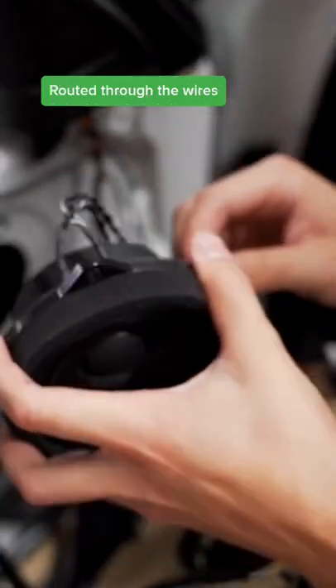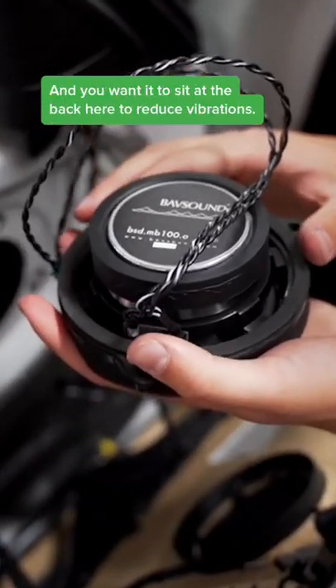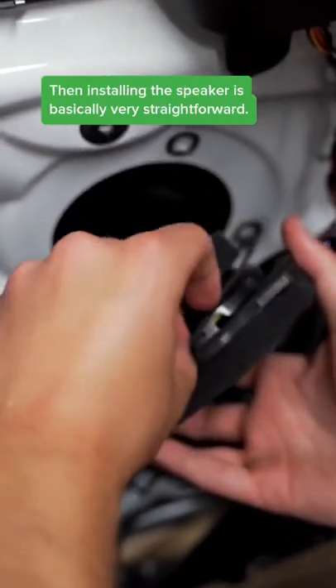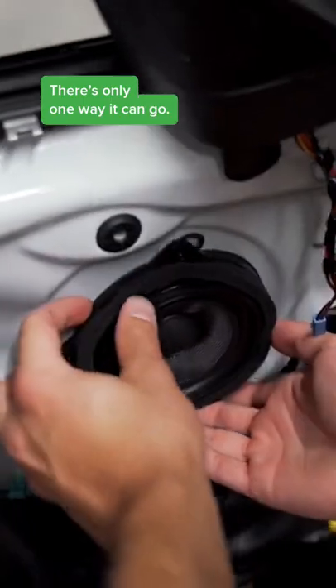Route it through the wires and you want it to sit at the back here to reduce vibrations. Installing the speaker is basically very straightforward — there's only one place where it could go.